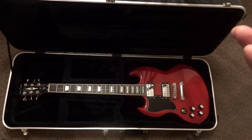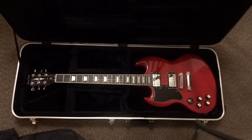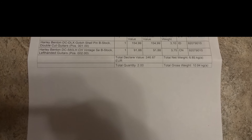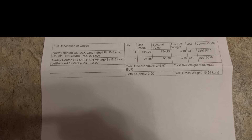Actually I made a mistake — $154.99 was for the shell pink and $91.88 was for the red one. Think before you buy because you're getting ripped off from US sellers. And if you're worried about duty tax, anything under $800 as of February 2024 is not taxable in the US. I can't speak for Canada — they've got their own issues up there.